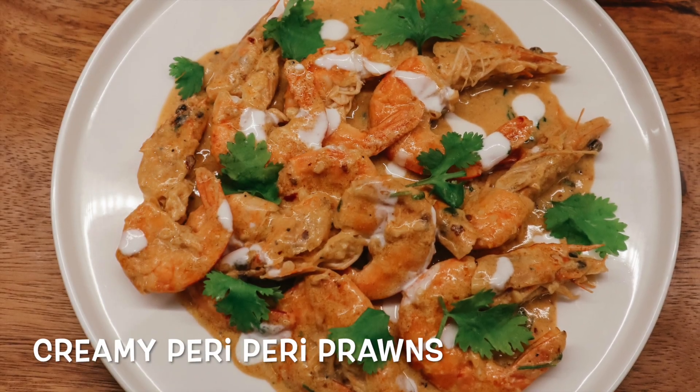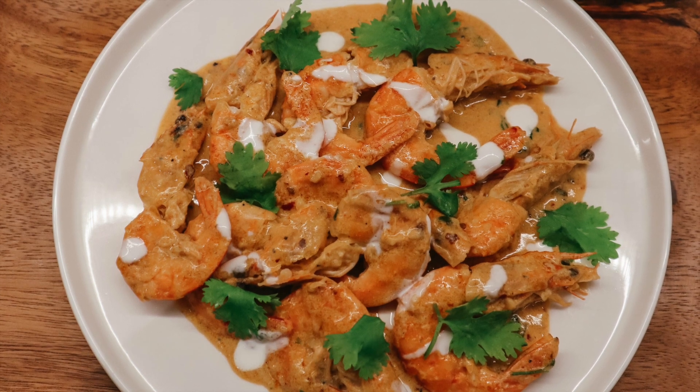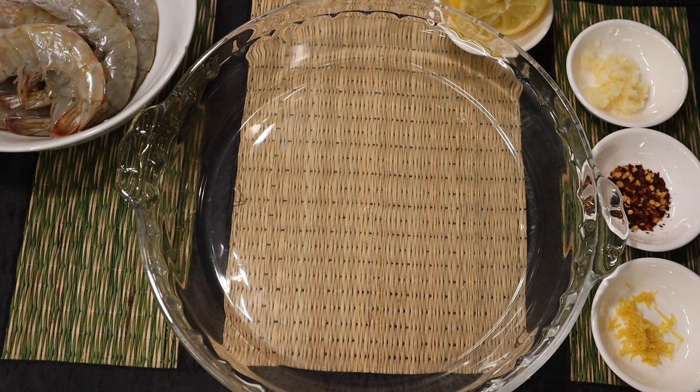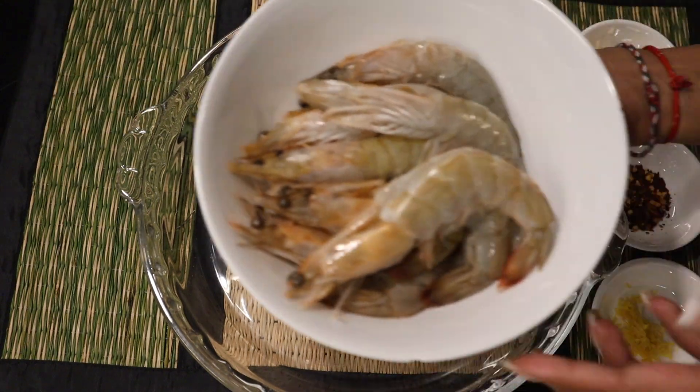This has got to be one of my favorite recipes. Apart from it being simple and easy to make, I love prawns and I love anything that's spicy. So this dish has been inspired by my dad — this is his recipe, so I don't want to take any credit for it. It is a simple, wonderful recipe.